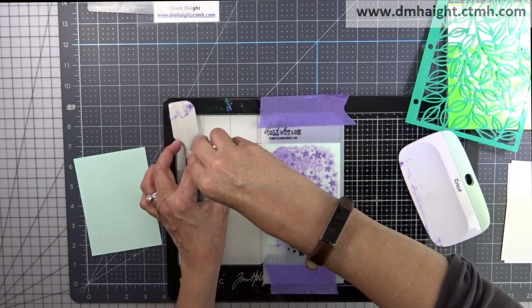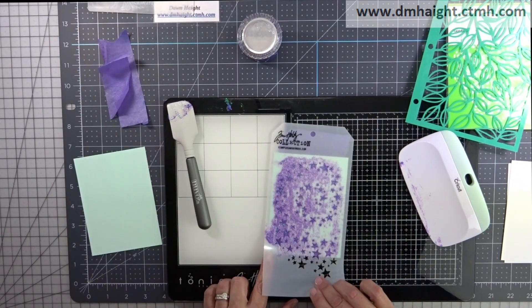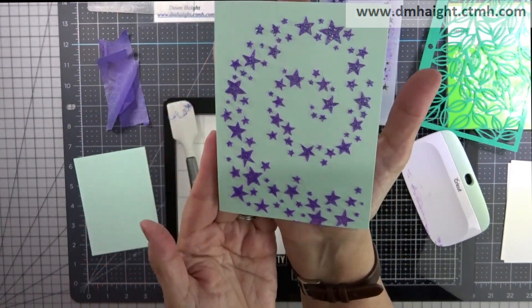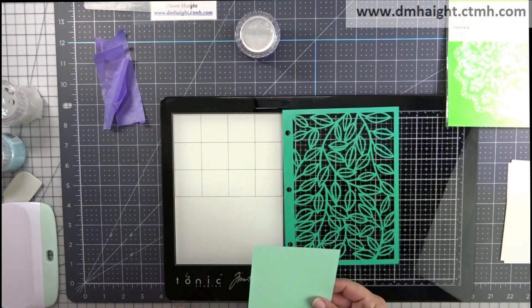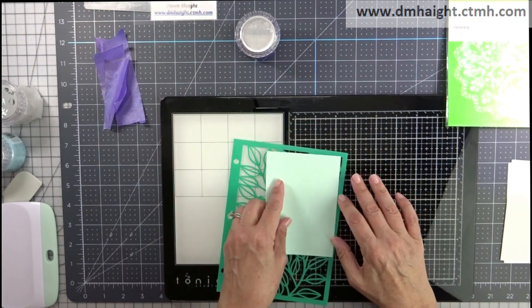Once I've got it evenly applied, I'm taking the excess and putting it back in the jar. Make sure you secure the lids on these jars. These need to be set aside for several hours or overnight to dry, and make sure that you wash your tools and your stencils right away.